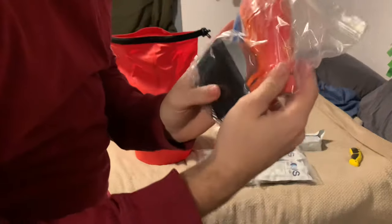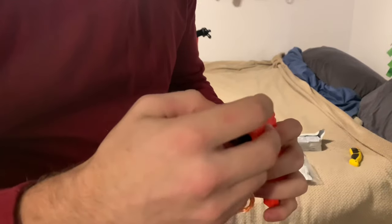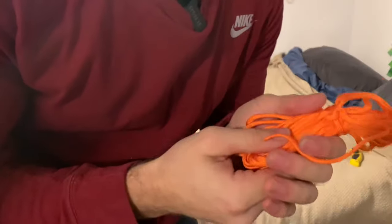Next, just basic survival gear. We have a whistle — pretty cheap, dingy little thing. It's got a tiny little piece of flint if you want to start fires. The compass seems to work okay. You also have some rope, and then more rope here. Scissors — really big and cheap. And tweezers.